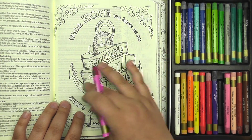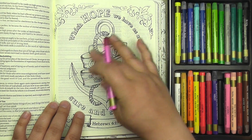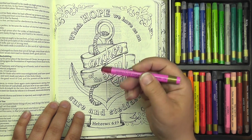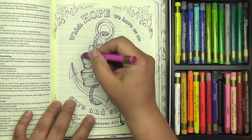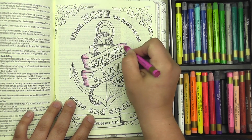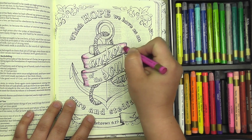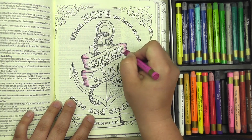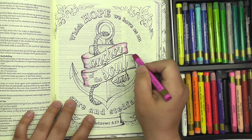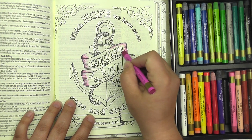I'm going to start with this banner here, kind of a larger area. Anywhere that the artist before me has drawn lines, I'm going to go ahead and add some color to the page. As I work, I'm kind of asking myself this morning, what am I holding on to hope for? What is it that I feel like God has called me to in my life that I am holding on to hope in Him, that He is going to work out all the details?